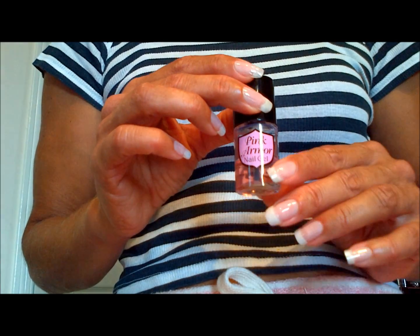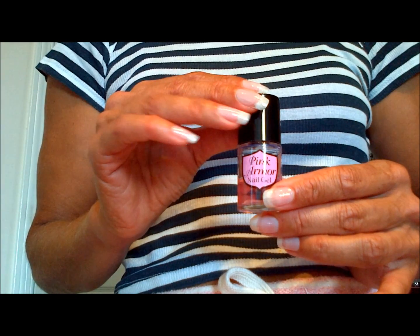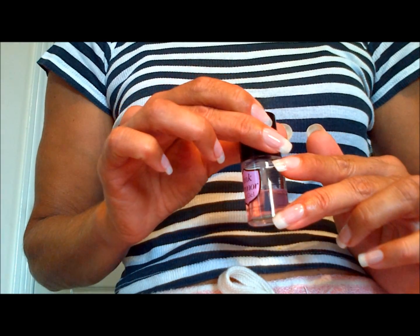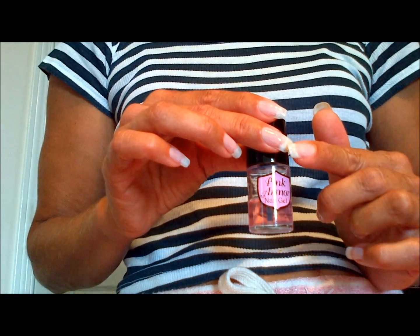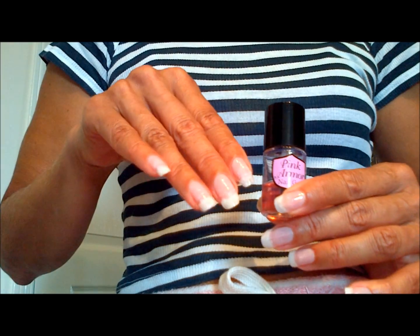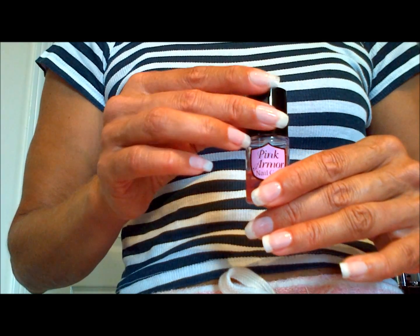I've got strong and hard nails to begin with, but what I mainly liked about this product was in the nail bed area — it made your nails really pink. And on the white part of the nail, which is called the free edge, it made your nails really white. I'm not sure how it does that, but you can see the pinks of my nails are really pink and the whites are really white.